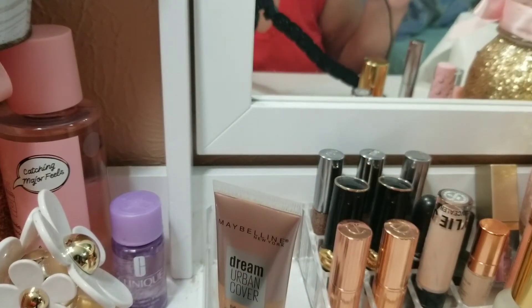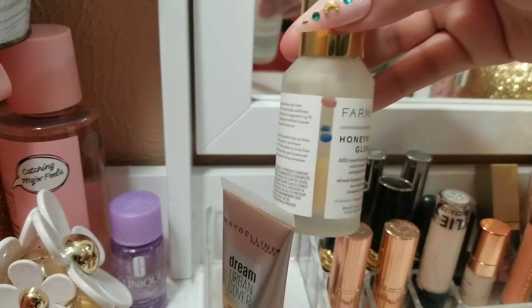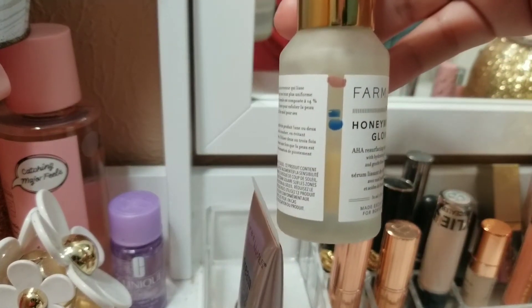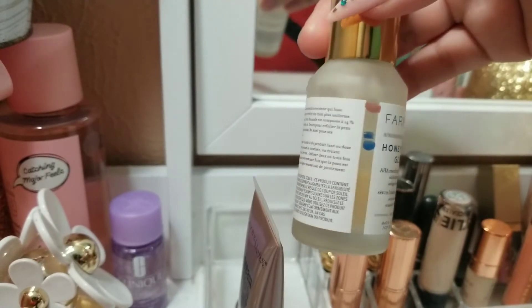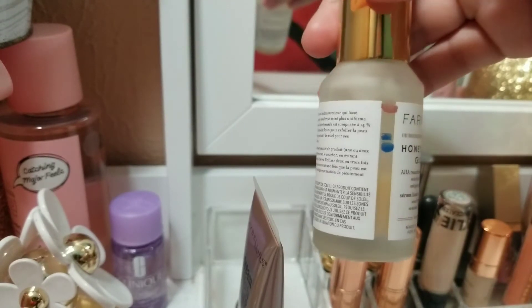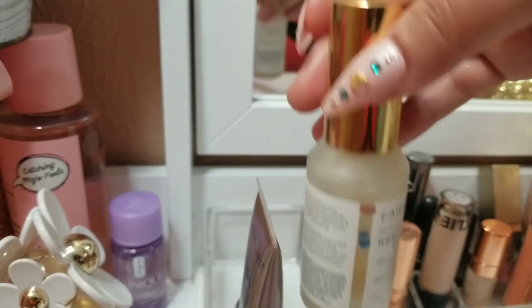The second product I want to pan has been in a project pan before — as you can see I've used quite a bit of it. It's the Farmacy Honeymoon Glow. I have it on right now, I love the skincare. It really helps my cystic acne, so I want to pan this.